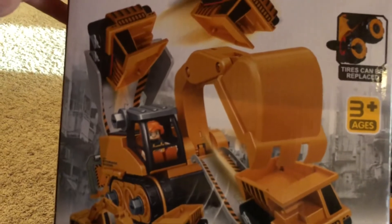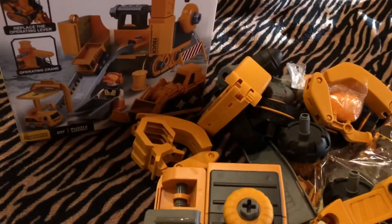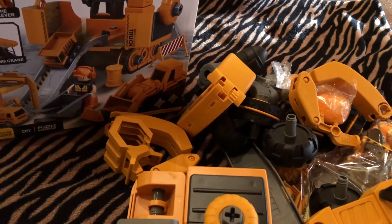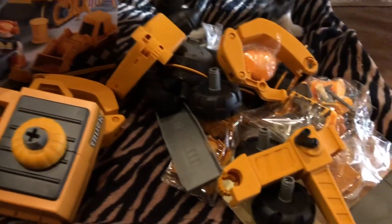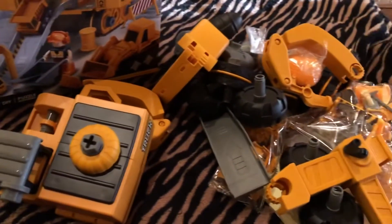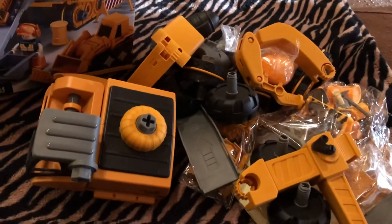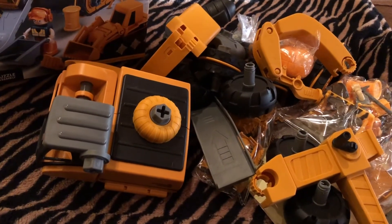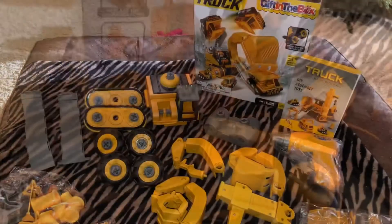My boys would have absolutely loved this — they would have been in heaven. I love that they get to make different things out of it. I actually know a little boy who would absolutely love this, and that's where it's going — he will get loads of fun out of it. Down in my description box I'll leave the link to take you to where you can purchase this. Thank you again, Gift in the Box, for emailing me and asking me to review this — I sure enjoyed it. Gift in the Box has really nice quality, great toys, and I'm impressed with them. I definitely recommend you go check them out. Great toy for a birthday, Christmas, Easter, anything like that. I'll be talking to you all again real soon. Bye!